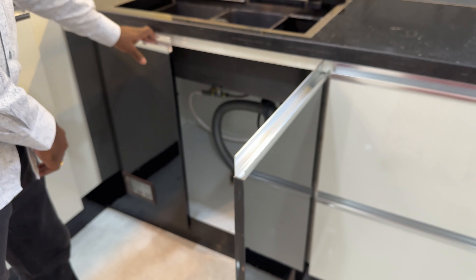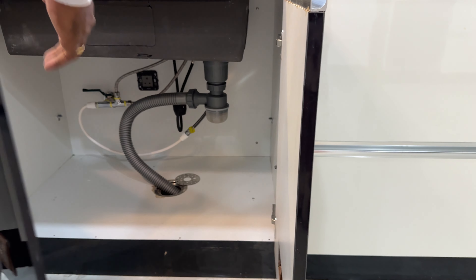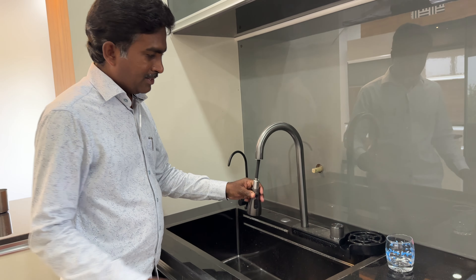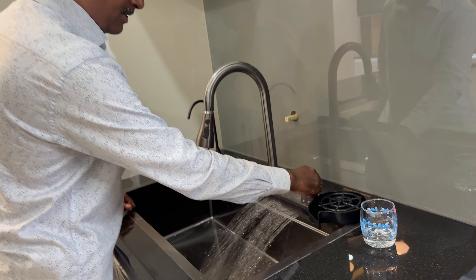One by one. This is the last modern kitchen part of the video. I am going to show you here. I am going to show you the sink.